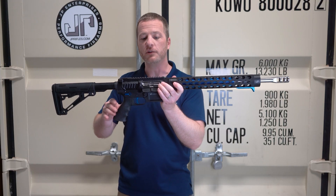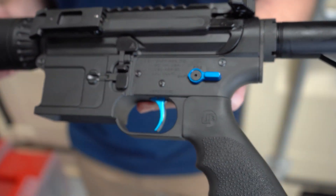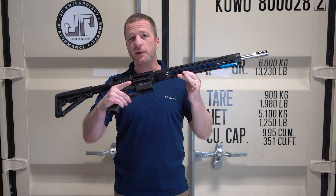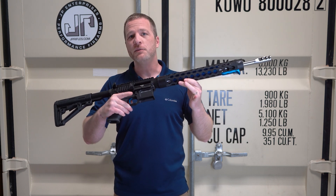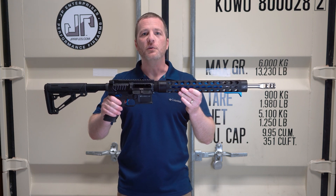Standard three ounce buffer version — it's a nice lightweight, can be a smooth rifle. All the AMBI features of course on the ASF-20: AMBI mag release and AMBI bolt catch, which for that left side charging handle is really slick. If you've got any questions on this rifle, make sure to comment below. Thanks for joining us for the Build of the Week.